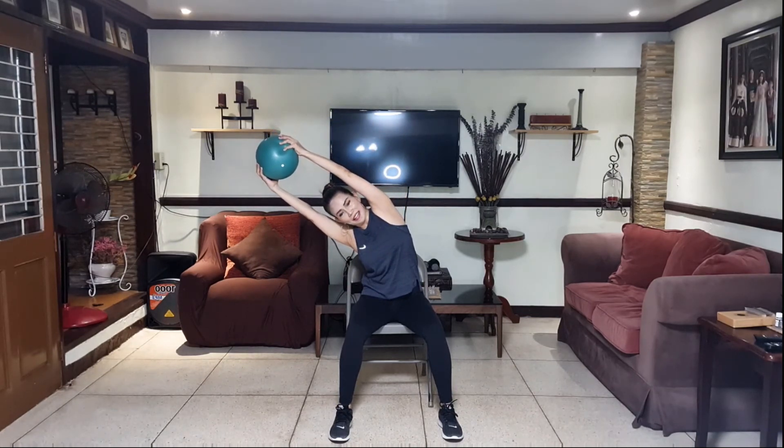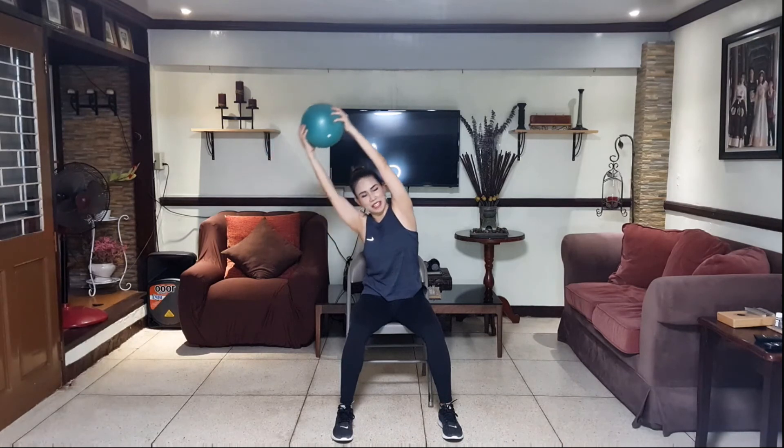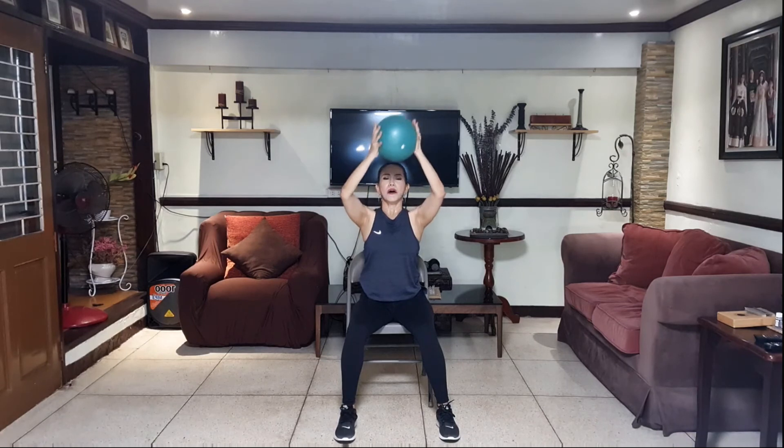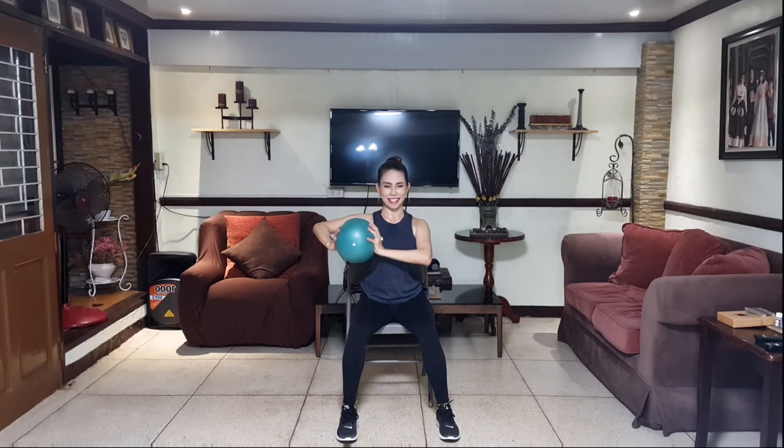How are you? What's the name of my dog? First one to answer will get a hoodie! And release, other side — hold it. Eight, seven, six, five, four, three, two, and one. And release. Bring your elbows down, push your elbow out to the side, opening the chest. Inhale and exhale. Other side — push it out and back, inhale and exhale. And release.